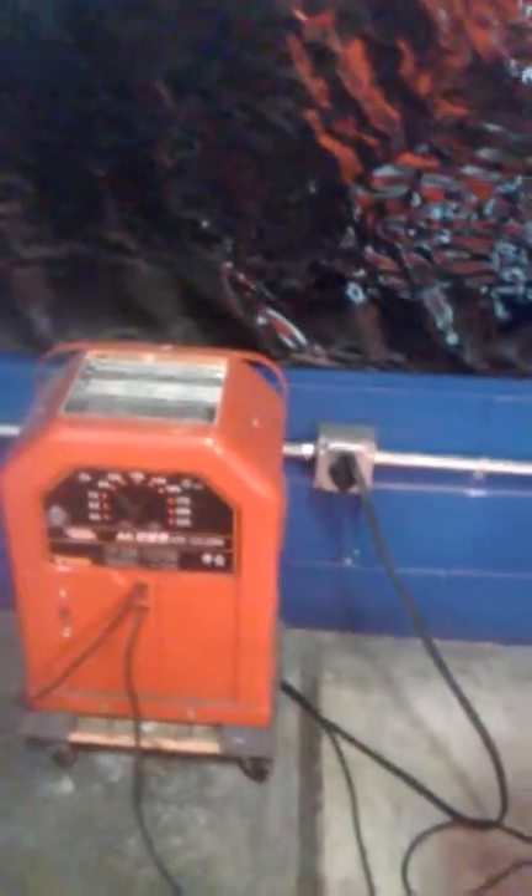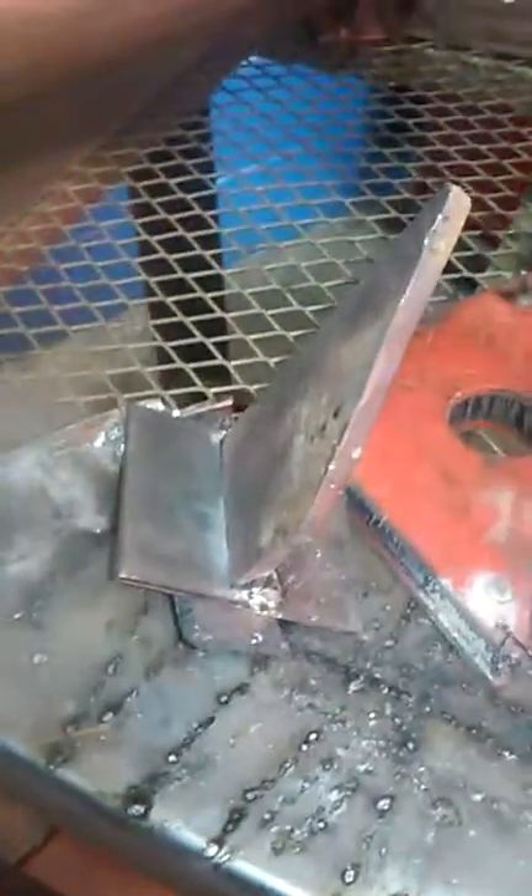We're going to use stick welding using 160-6011. My name is Jose, I'm here at J-Tech. I'm about to attempt to do a T-Weld with two pieces of metal lined up with a magnet.